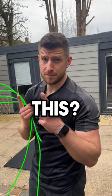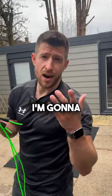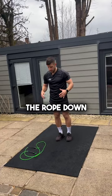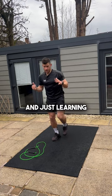Is your boxer skip looking like this? Well, don't worry, I'm gonna help you. So if you're struggling with a boxer skip, the best thing to do is put the rope down and get used to just hopping once on each side and just learning that weight shift.